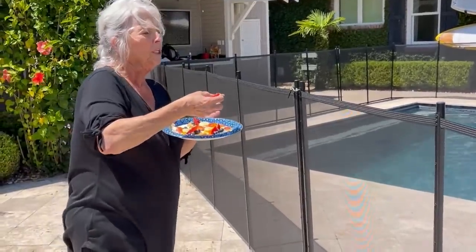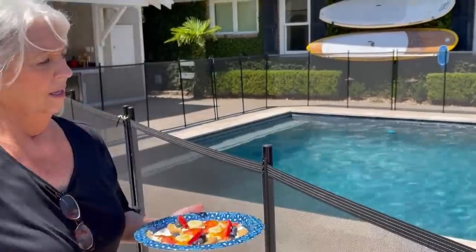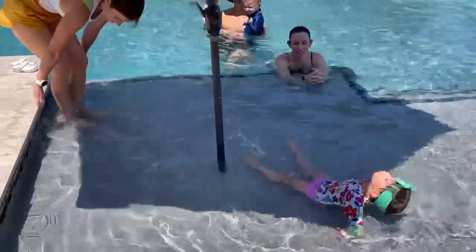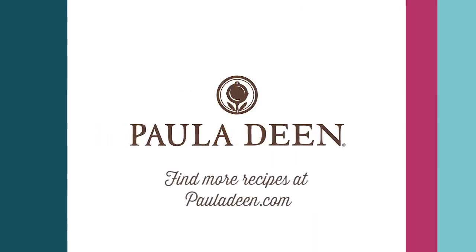I want Mr. Steven and Jackie to make sure they get the fruit pizza. It's delicious! Hey y'all, it's Paula Deen. If you enjoyed this video, be sure to like it and click the subscribe button, as well as the notification bell to be alerted when I post a video. Love and best dishes, y'all!